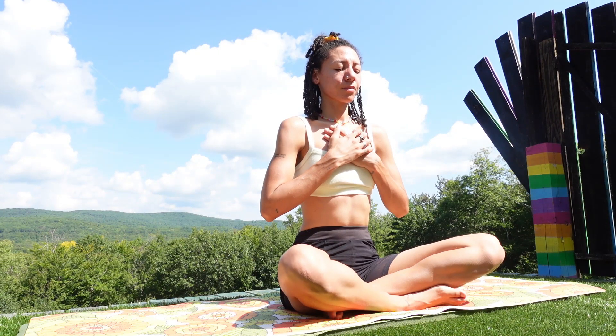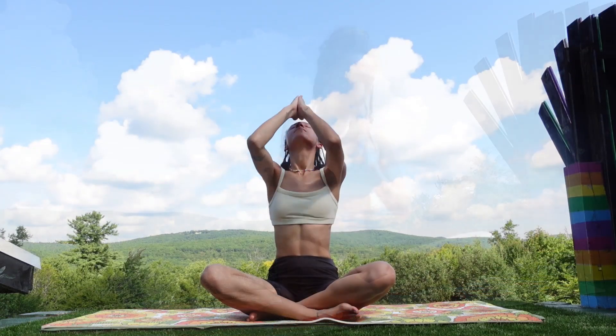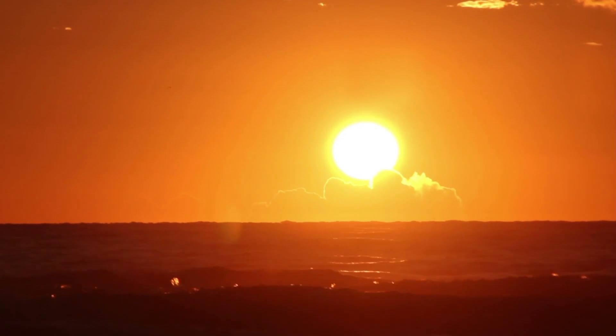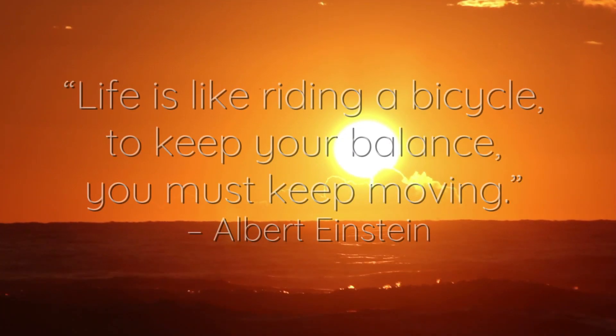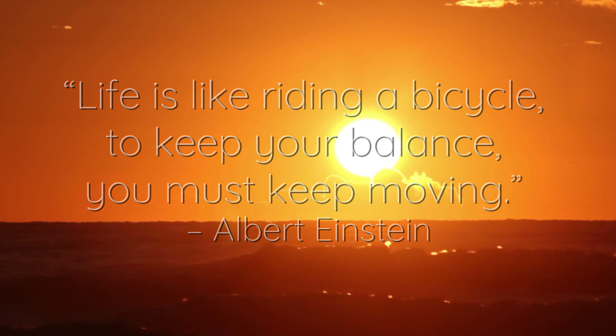Reach your arms overhead, palms come together and down to your heart. Namaste. Thank you.